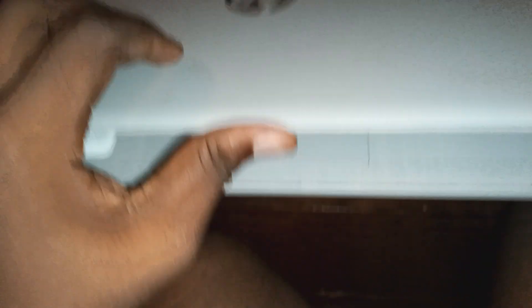Firstly, you need to remove the screws of your Chromebook. I already have that done so I cannot record that. Open your Chromebook.